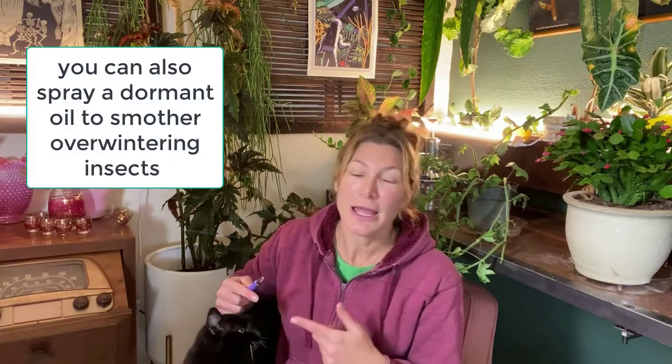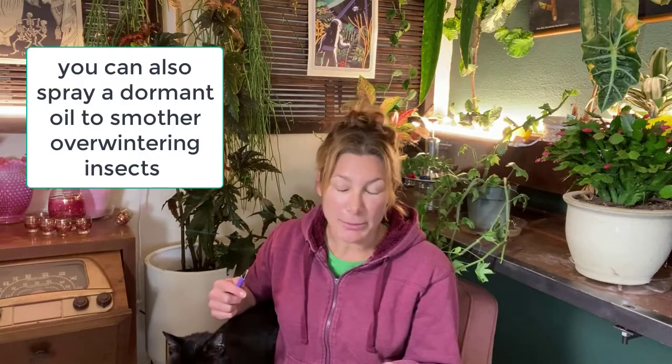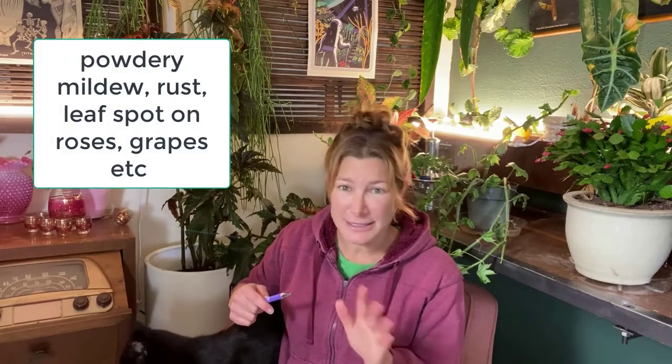You also want to spray liquid copper. Hopefully you already got one spray in for your peaches and nectarines — remember this is going to prevent peach leaf curl. You could also spray liquid copper on other plants like apricots if they have shot hole fungus, and any other plant that you think might be suffering from a fungus.